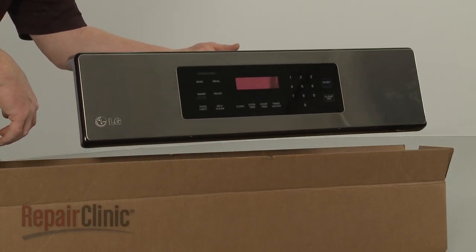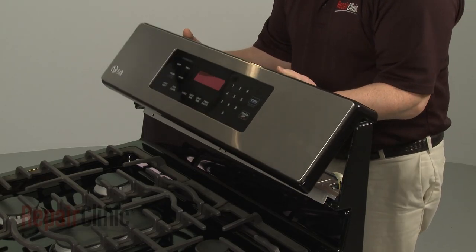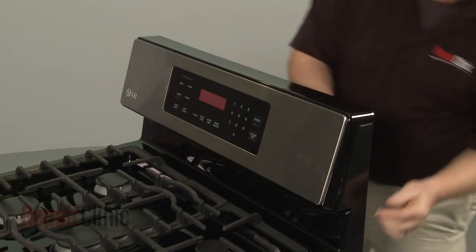Install the new oven control panel by aligning it on the frame, making sure the lower mounting tabs are positioned underneath the frame.